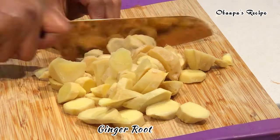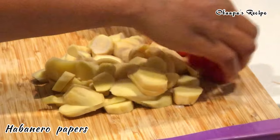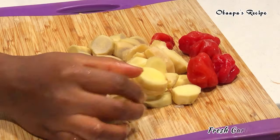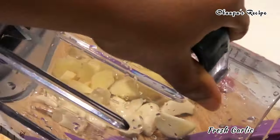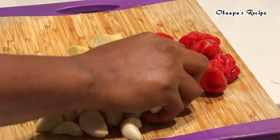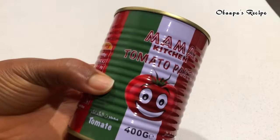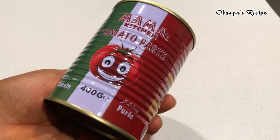With shito recipe, of course you have to add fresh ginger — the more ginger, the better your shito will come out. I also have some fresh pepper and cloves of garlic. After I blended my onion, I'm going to blend all the pepper, ginger, and garlic together.